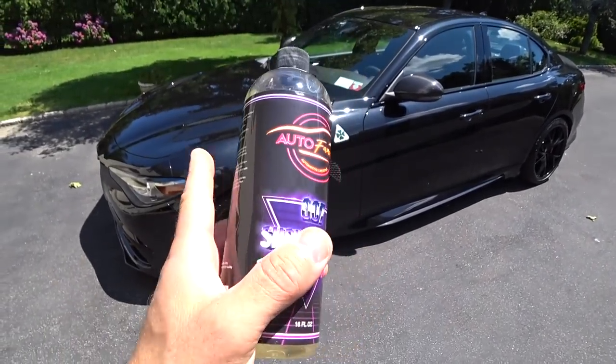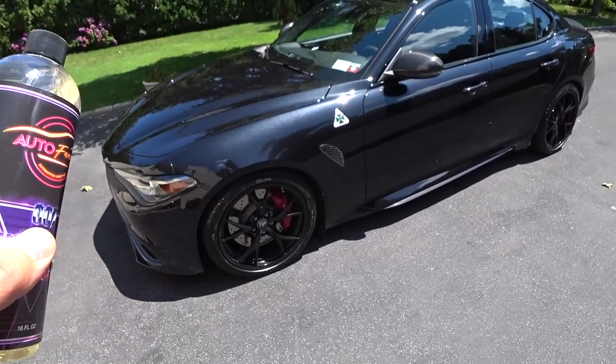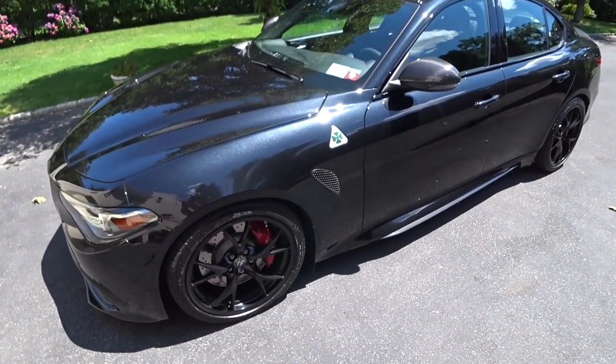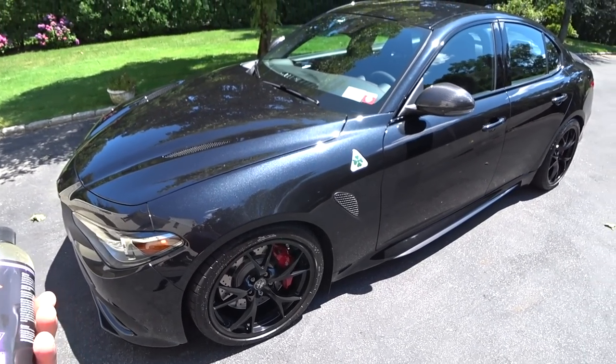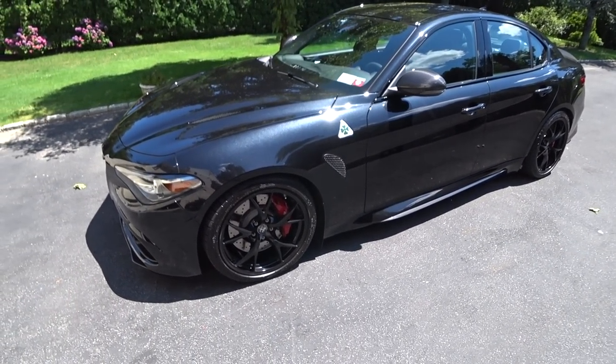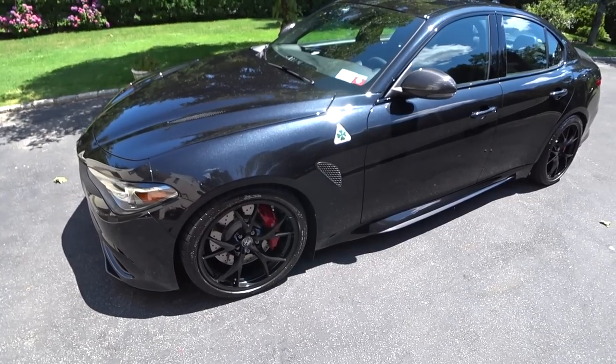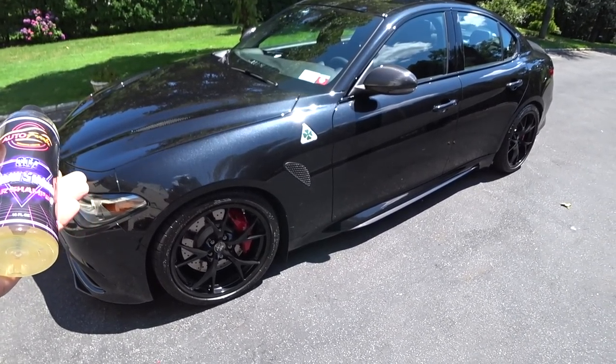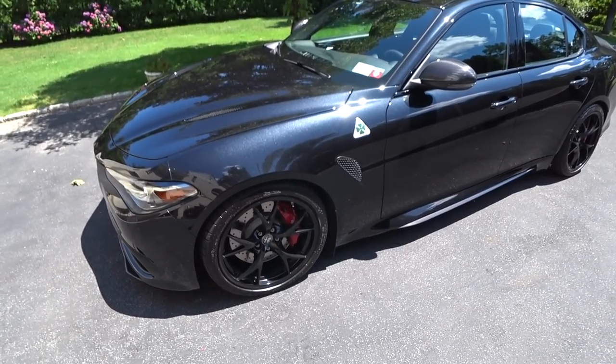What's up guys? Auto Fanatic. A lot of you guys asked me for a process on how to quickly and easily decontaminate your car when it comes to the clay process in the summertime — a lot of guys out in Texas, Arizona, Nevada, and Florida. When you clay your vehicle, you have to have very good lubrication and you have to take your time and do it right.